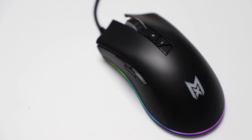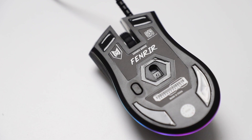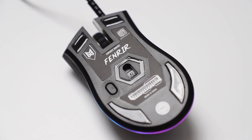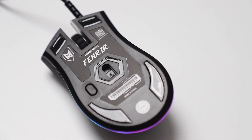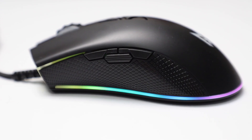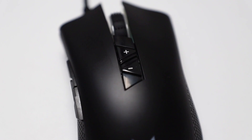Moving on to the differences, let's start with the Fenrir. This would be the cheapest, coming in at 69 SGD. The Fenrir has a PMW3325 optical sensor that can go up to a 5000 DPI resolution and weighs in at 172 grams. There are three customizable side buttons, with the middle one being a triple click button, while you can change the DPI settings on the fly with the plus and minus buttons on the top of the mouse.